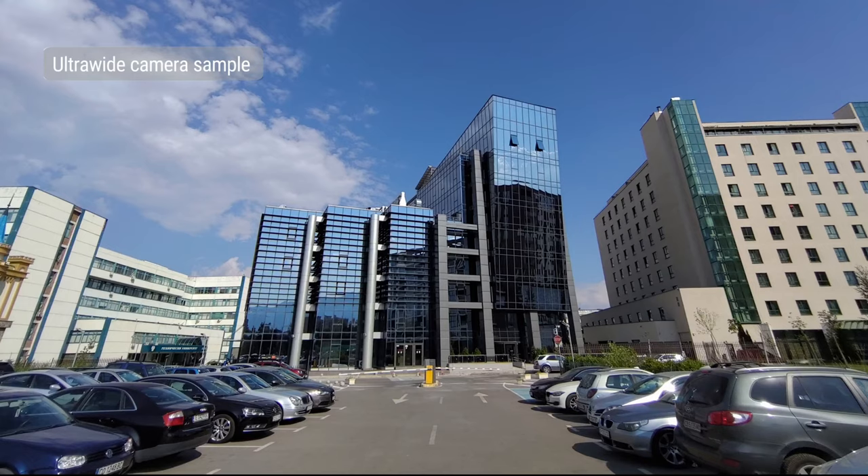The ultrawide cam can shoot in up to 4K at 30fps. Colors are punchier, but the videos have slightly more noise than the main cam. But regardless, they look solid.